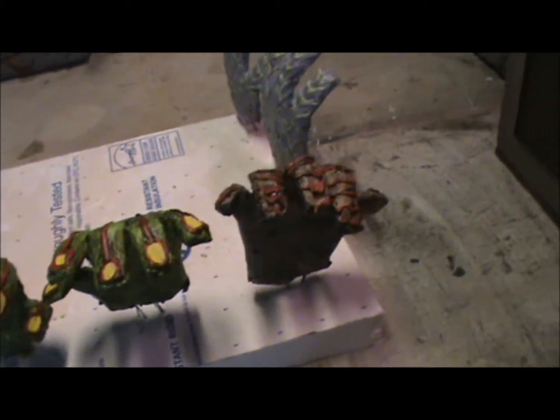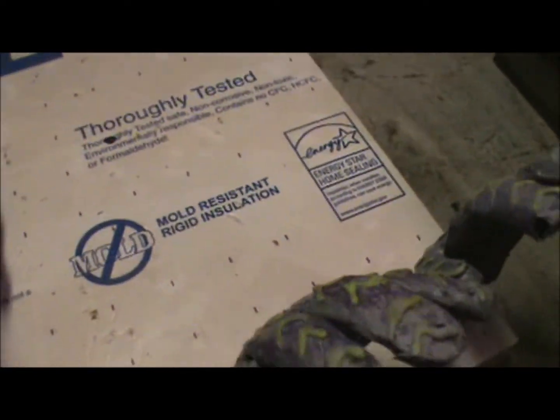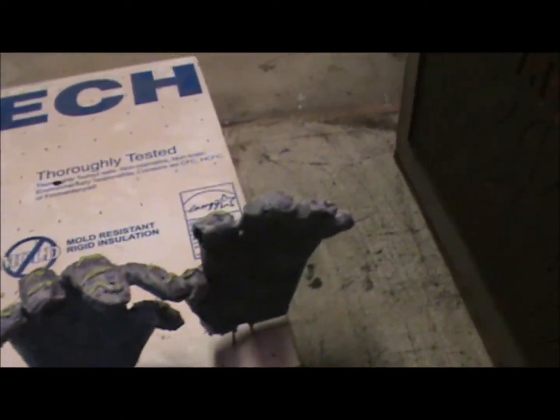The paint's still wet so it'll probably look a little bit different once it dries all the way. I was pretty happy with it overall.